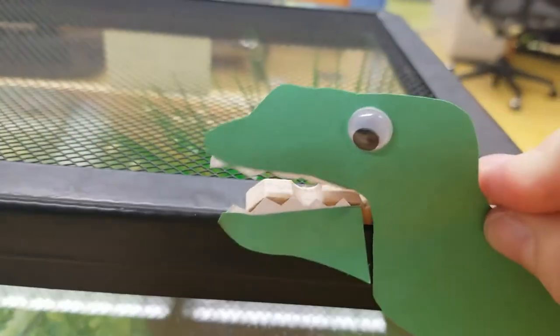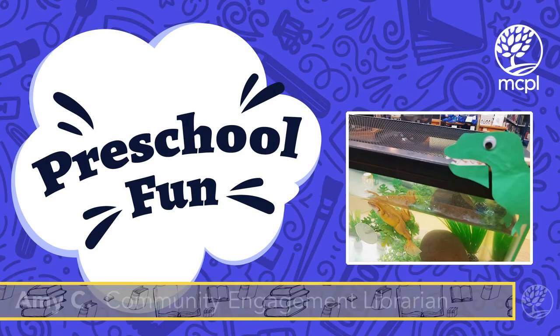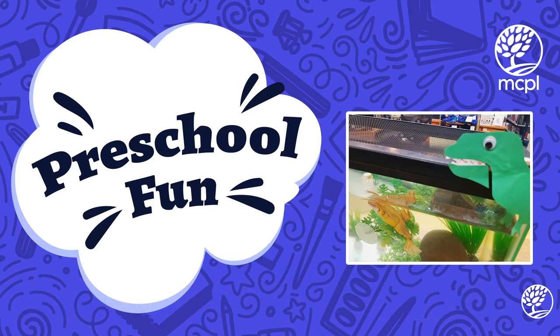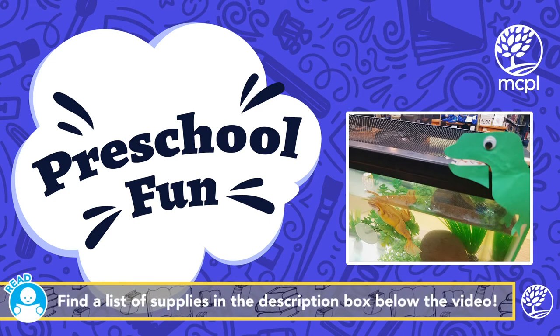Hello, my name is Miss Amy. I am one of the children's librarians here at Monroe County Public Library and I am here for preschool fun to show you how to make your very own dinosaur clothespin craft, and then we're going to do a short nonfiction story time so that you can learn a little bit more about some of your favorite dinos.